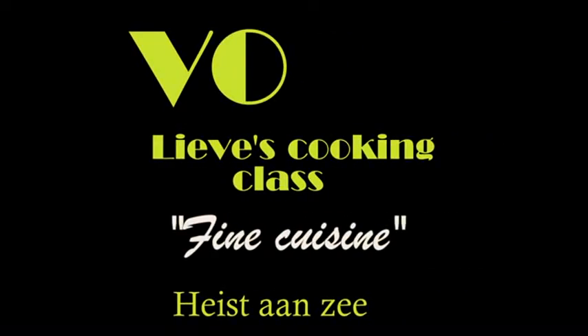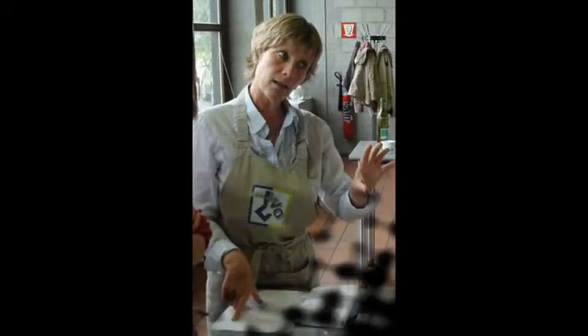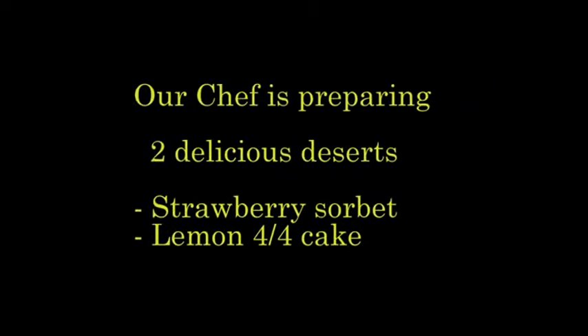Welcome to V.O., Volwassen Anderways. Today we have two delicious desserts: a strawberry sorbet and a lemon cake. So what do we need?